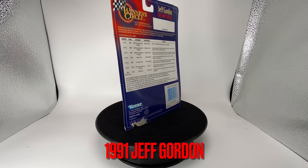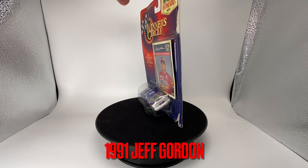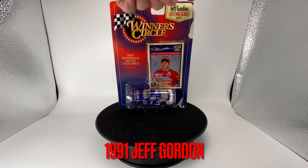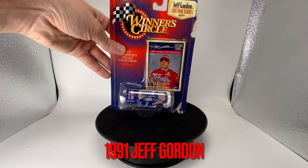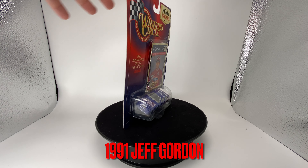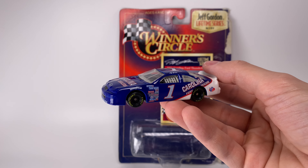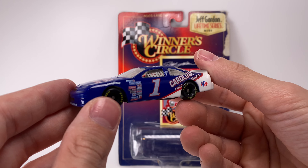We're gonna go ahead and open it up and check out the card back before we hop into this. It's got some damage — you got some scuffs, you got a dog bite or something there, and there's all kinds of funk underneath it. I have no idea what happened to this car, but I bought it and I'm going to be opening it up — no biggie. Let's hop into the review.